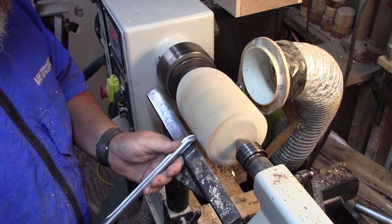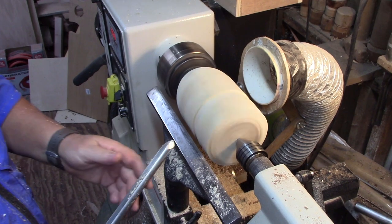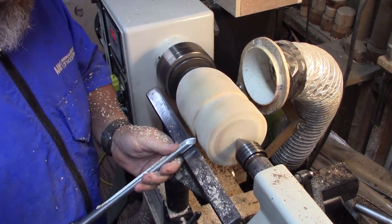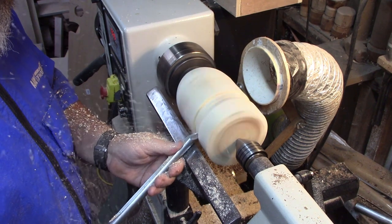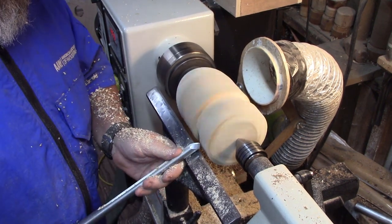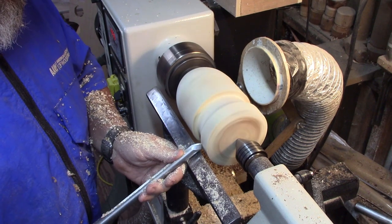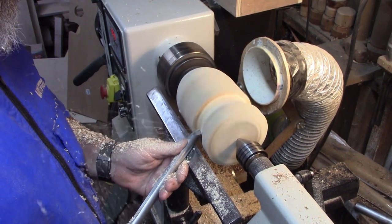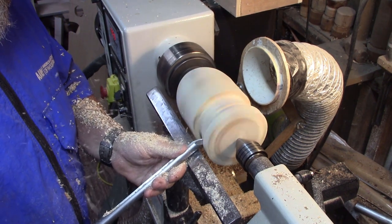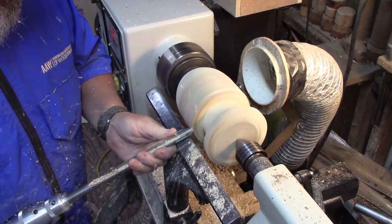We're going to start my cove. I'll start it in the middle, work the top part, then work the bottom part, and just make them kind of meet in the middle. Just be very careful with these cuts, and don't get too heavy if you're dealing with spalted wood like this. Just try not to make your cuts too heavy or you'll get really bad tear out. So we just work this piece nice and easy, making sure we get the shape that we want. I'll cut down to the bottom of the cove from this direction, and then turn and go back the other direction to make them meet.